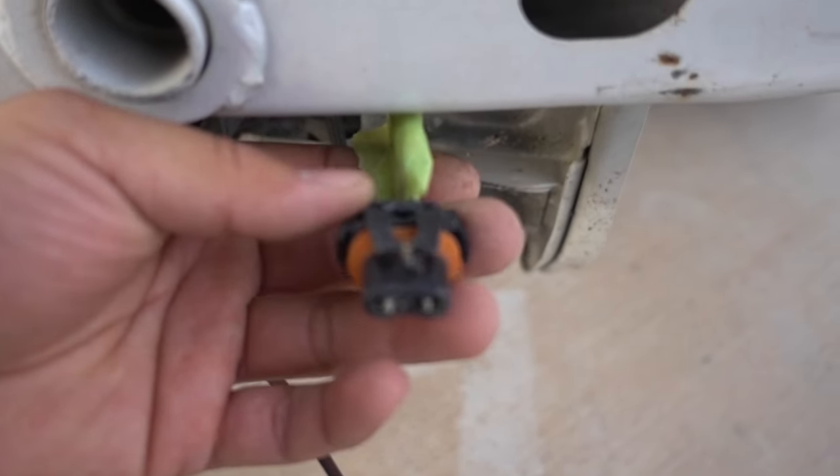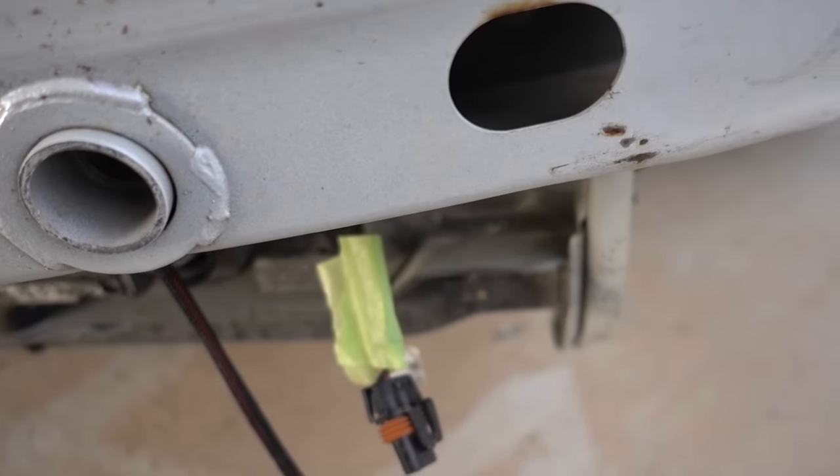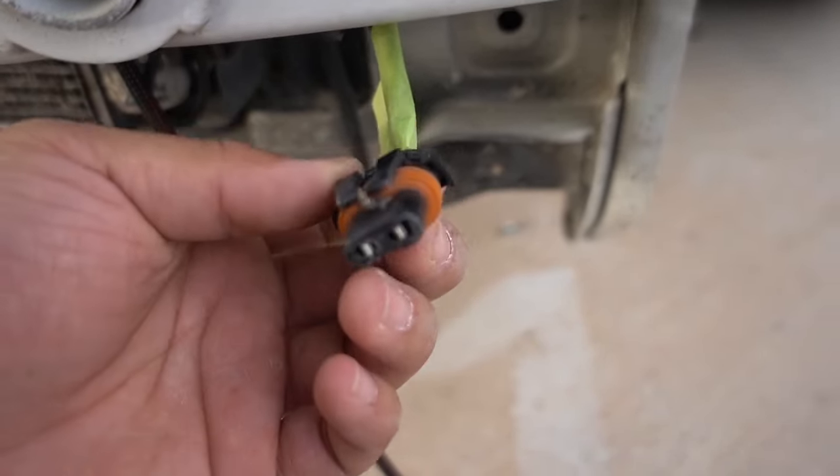This is what the connectors look like when you buy the relay from the retrofit source — everything comes pre-wired already, it's mostly all plug and play.